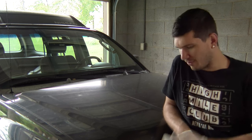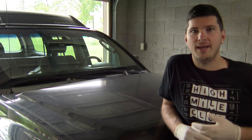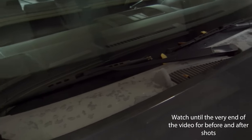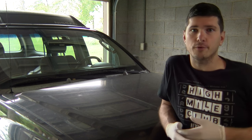Now in Nissan vehicles the plastics are kind of notorious for being easily sun faded and getting brittle and cracking. Mine just happens to be sun faded so all I'm going to do is just remove it to paint it. But if you're removing it to replace it or if it's broken, obviously this is the video for you.